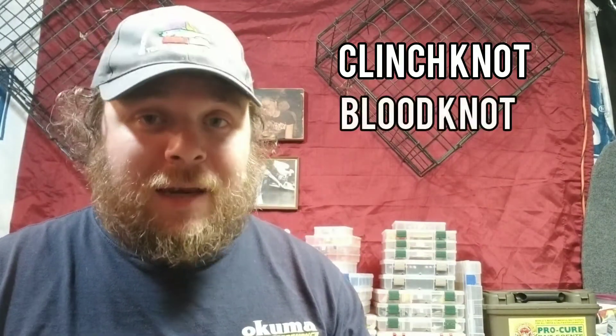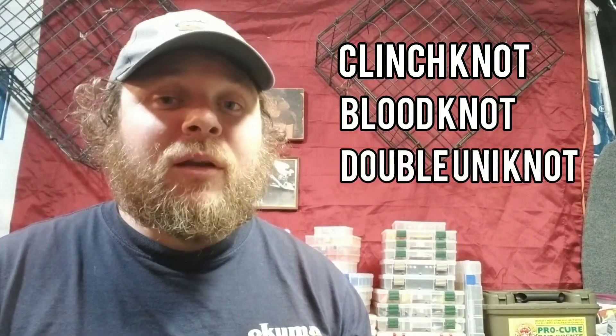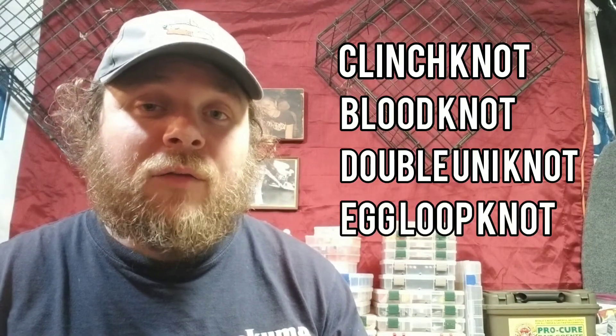Hey everybody, welcome to another Hidden Hole Fishing tutorial. I'm gonna show you how to do four different knots today: a clinch knot, the most basic fishing knot you can use for just about anything, a blood knot, a double uni knot — very similar but a little different — and I'm also gonna show you an egg loop knot. We'll get a hook out for that.